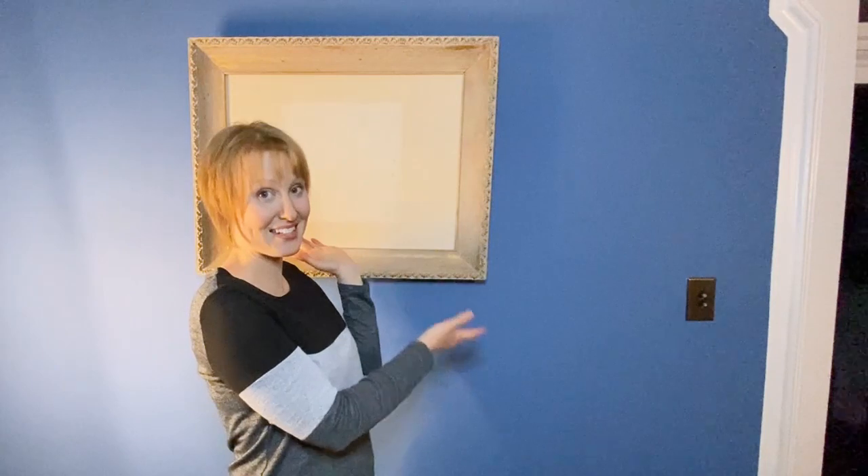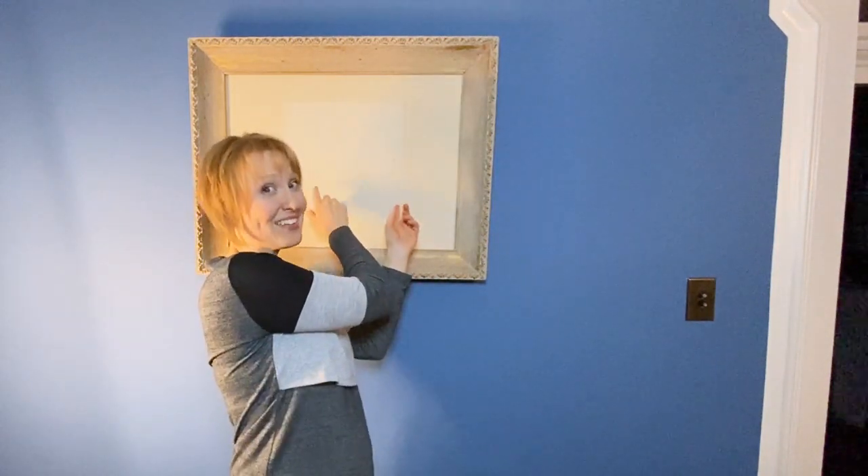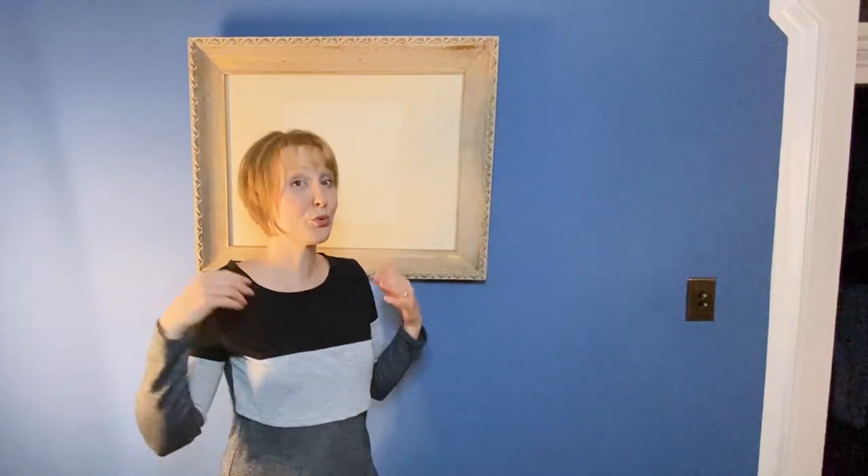You can see behind me this antique frame, but there's nothing inside of it. So I'm going to show you a really easy way of adding color and dimension to your space. This is a great way to add art to your home on a budget.